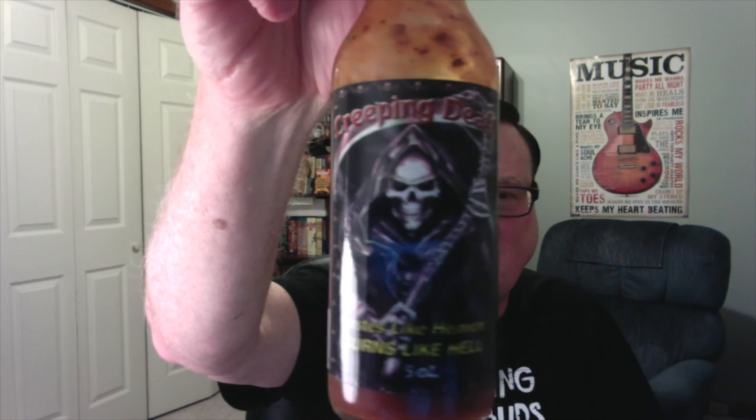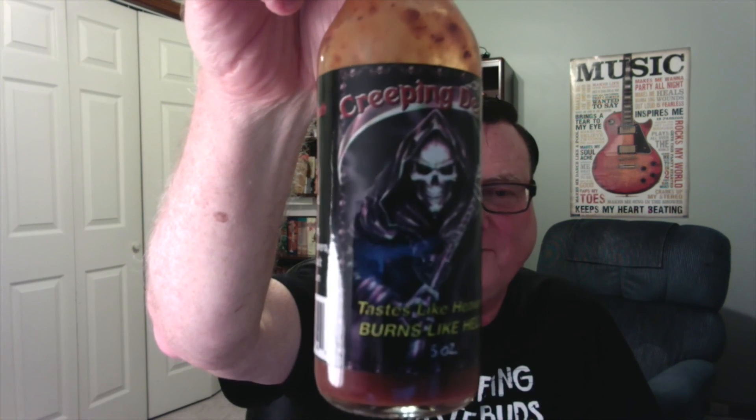Check out that beautiful-looking label. That is a nice-looking label for this hot sauce. It says, 'Tastes like heaven, burns like hell.'